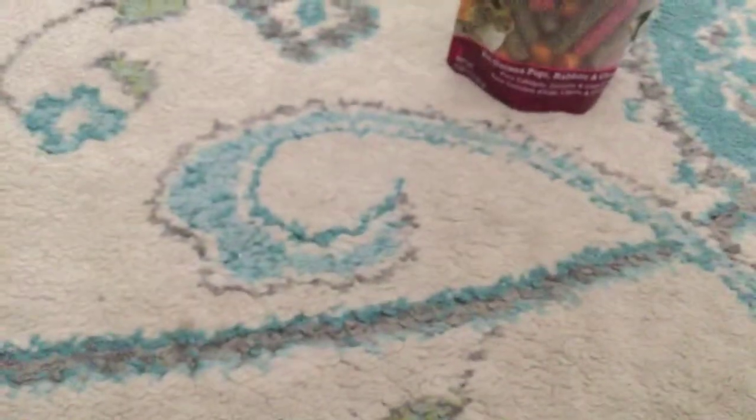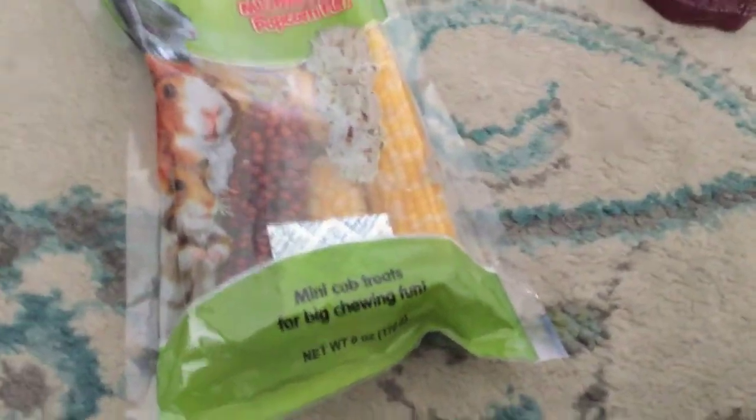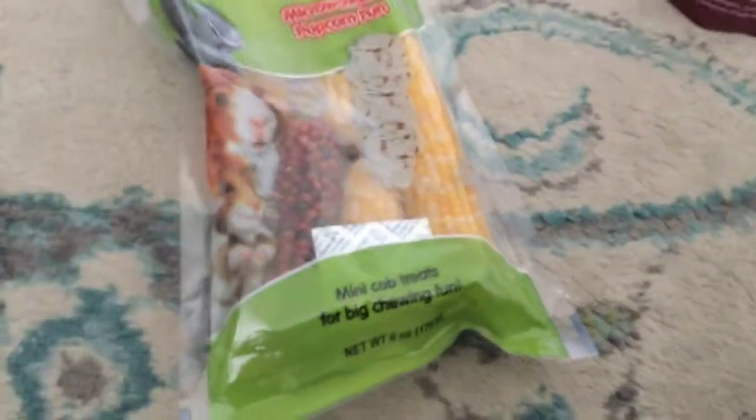Next thing I have is — this is the crazy thing — popcorn. This is microwavable popcorn for your guinea pig. I didn't know they had that, but it's really cool.